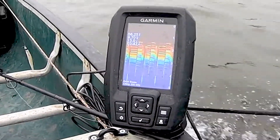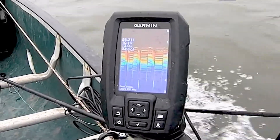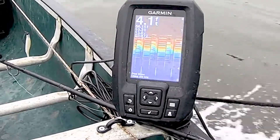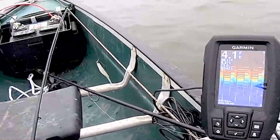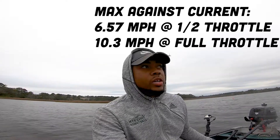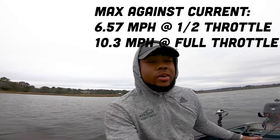Alright guys, there you have it — that is the speed test of this canoe with the four horsepower outboard on it. For those of you who've been with the channel a while, you know I used to have the Bass Raider, and you can see a significant difference with the same exact motor. That's the reason I was looking for a square-back canoe — I fish a lot of rivers and intracoastal waterways with tidal and current flow, and the Bass Raider is not very aerodynamic. It does not move very quickly and can honestly be a hazard when trying to get out of an area with a lot of current, sometimes moving at only three or four miles per hour.